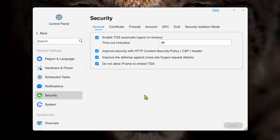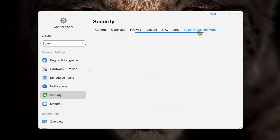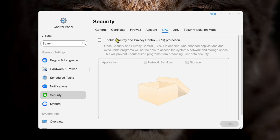One thing I really liked is it runs a security report and helps you with security setup. If you're not that knowledgeable and worried about people getting in from outside, it'll tell you what's lacking and give you links to individual security elements to enable. In the security section you can enable TOS automatic logout timeouts, firewalls, security isolation mode — which blocks the NAS from the internet to prevent malicious attacks — DOS attack protection, and security and privacy control protection. You click the boxes, reboot, and it works fine.